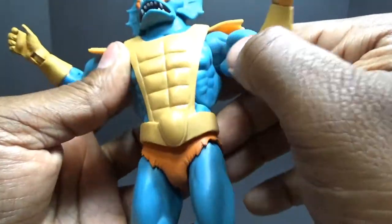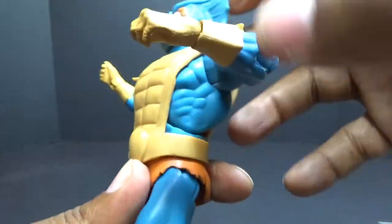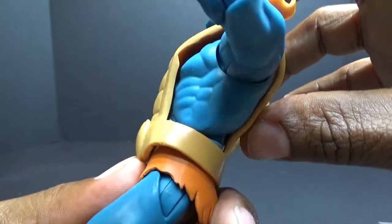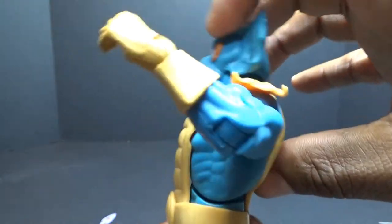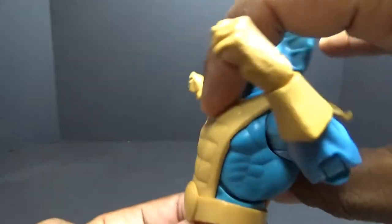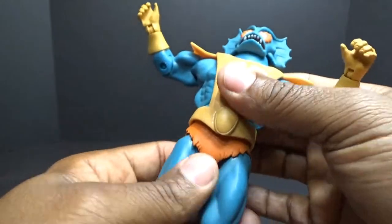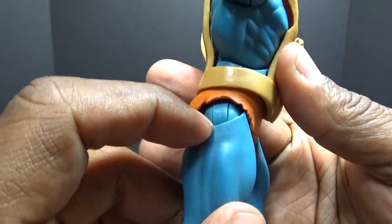Coming down to his wrist, he has a wrist swivel and you can see the hinge where he can hinge in and hinge out. Coming down you can see the ab crunch — the armor is in the way a lot for this ab crunch. You can get it to move but not much. His waist swivels 360 all the way around.